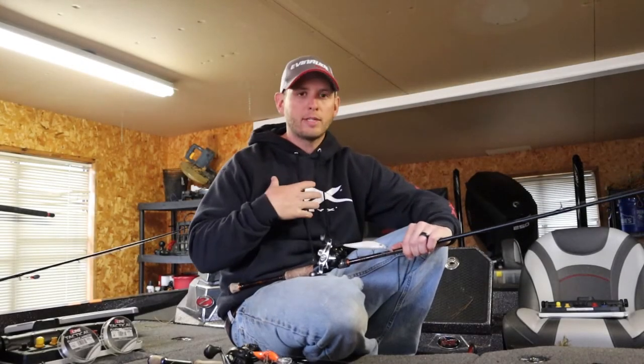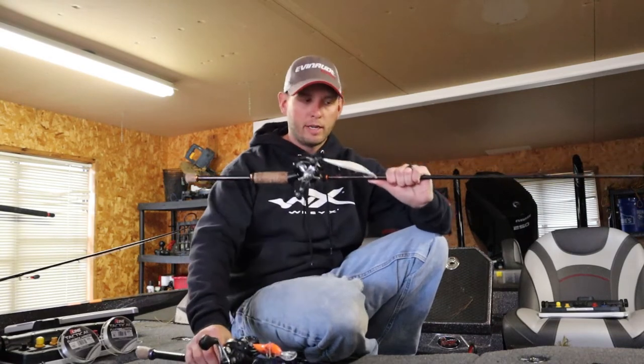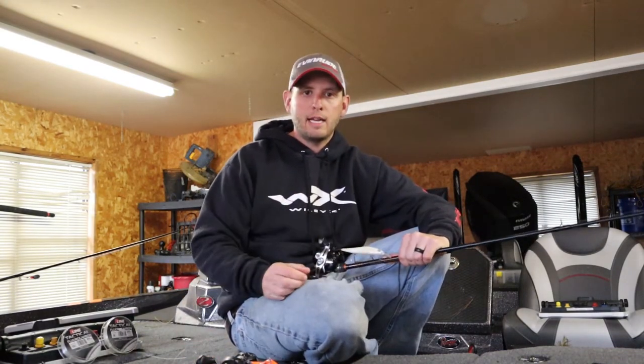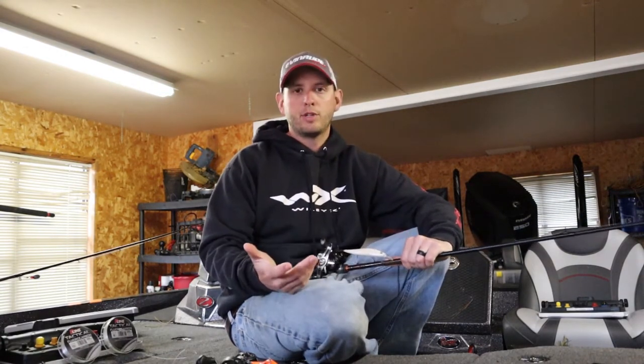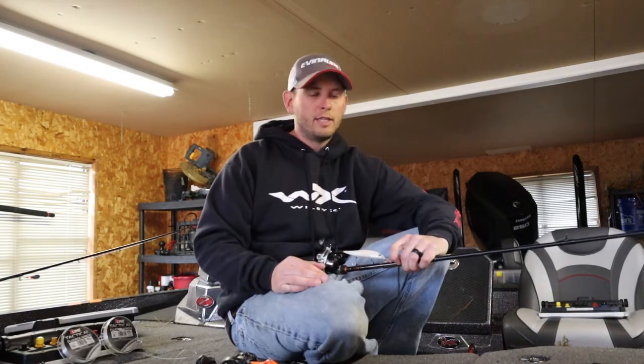So just like a lot of you guys, one of my favorite ways to catch them this time of year is a crankbait and a jerkbait. For me it's pretty simple when it comes to line size — I throw 10 pound on my crankbait and 8 pound on my jerkbait. Probably real similar to a lot of you guys; y'all may throw 12 on crank and 10 on jerkbait.